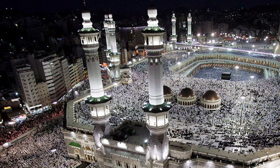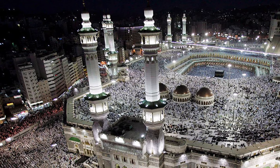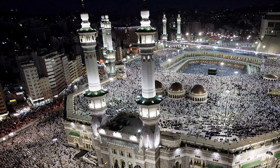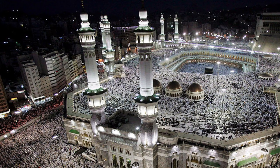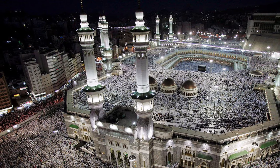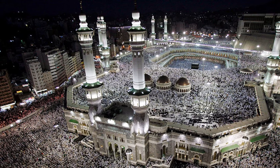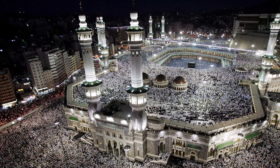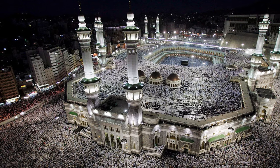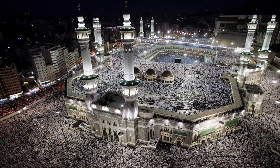Five times a day the devout Muslim prays while kneeling toward Mecca, Islam's holy city and the site of Allah's revelation to the prophet Muhammad. The central prayer niche, or mihrab, in a mosque denotes qibla, or the direction toward Mecca, and thus the wall with the mihrab is known as the qibla wall. It is important to note that the Cincinnati Art Museum displays this mihrab as a work of art and it is not installed to indicate qibla as one would find in a mosque.